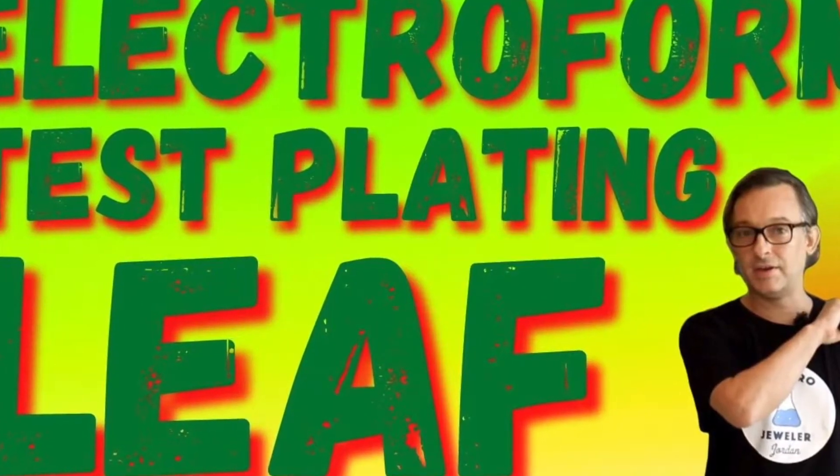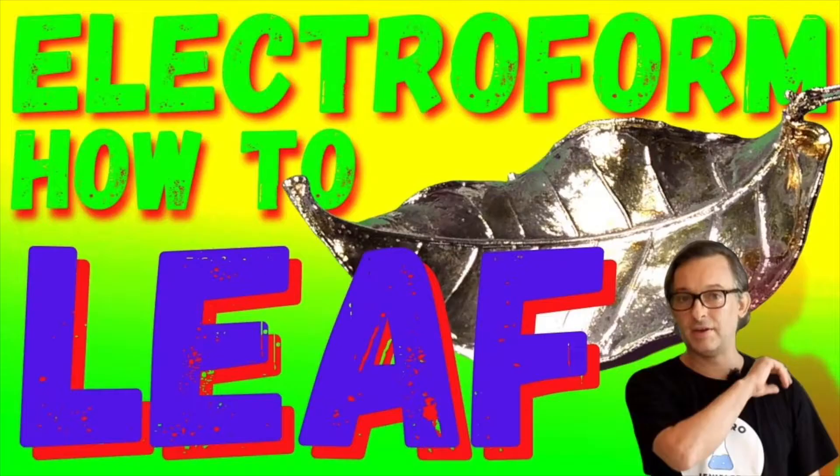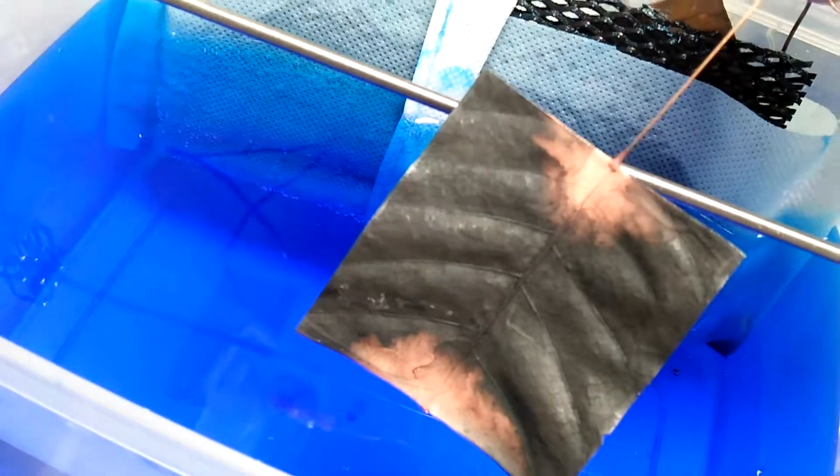For more in-depth directions, watch these videos that will bring you through similar projects step by step. I'm also going to show you how to speed up the process so that you can be much more efficient when electroforming organics. It's go time!